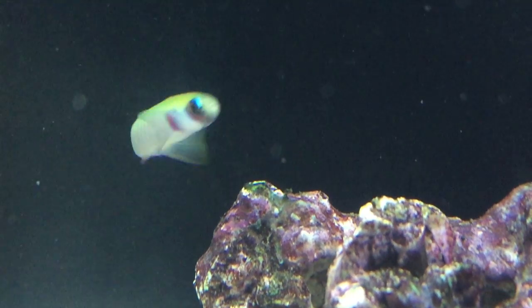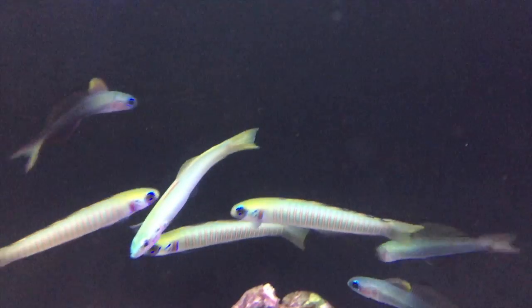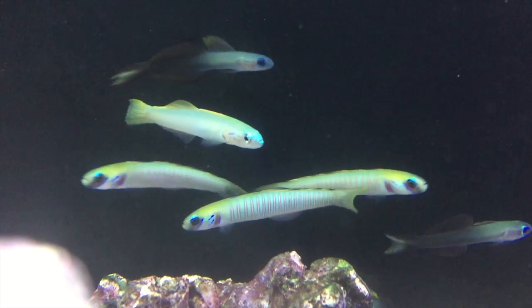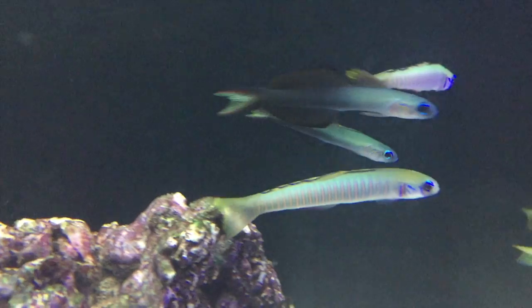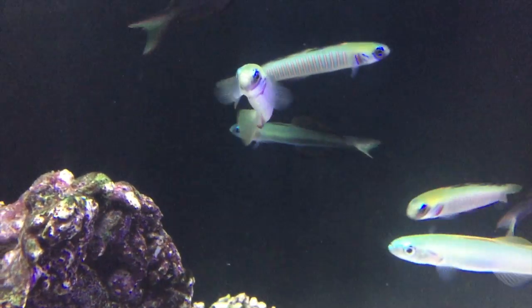While it's good to have plenty of live rock for them to hide in if they get scared, they also like to have plenty of swimming room in the tank, and I do see these guys out and about a lot. They like some amount of current in the water as well. It's best to keep a lid on your aquarium with these guys because, like other Dartfish, they can jump.